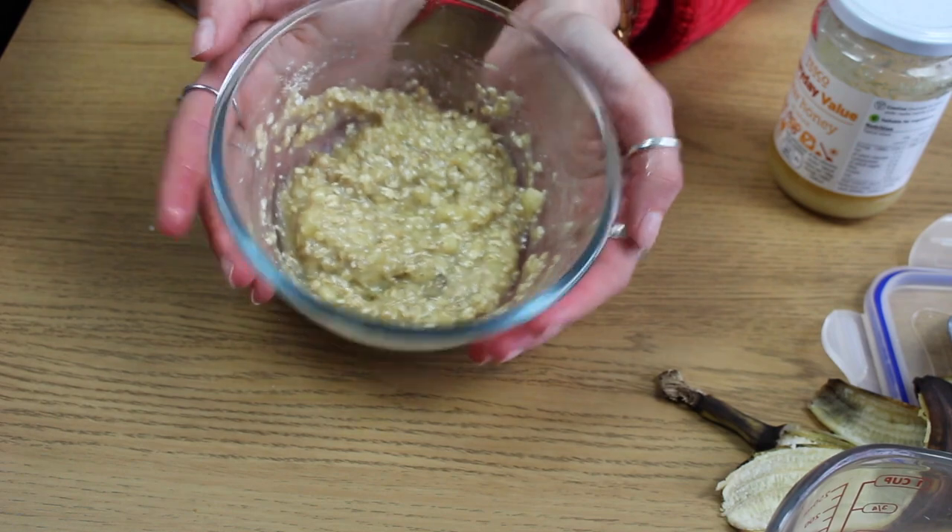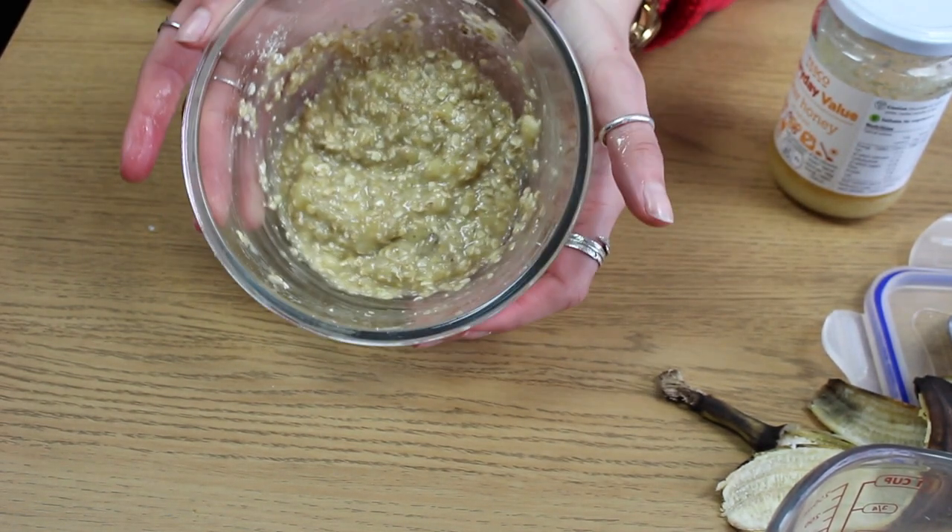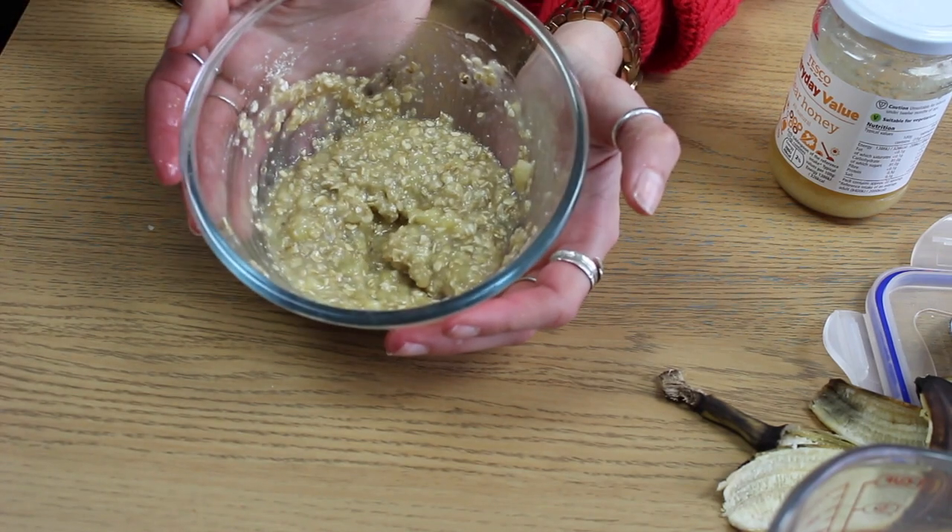Okay, so now we have a pretty thick consistency and we're going to put it on our faces. It's very gloppy. So now we are going to apply this mask onto our faces. I've got the Body Shop mask brush — I'm going to try the brush, and Lily's going to use her hands so we can compare. I bought this brush for about 15 pounds. It's got bristles that are really good to wash out, and it's really, really soft. It smells nice.